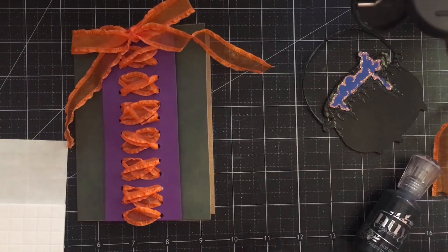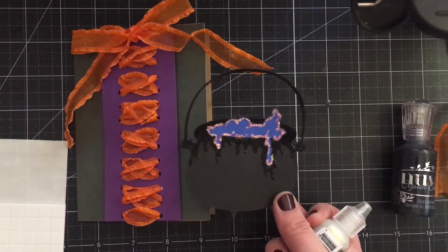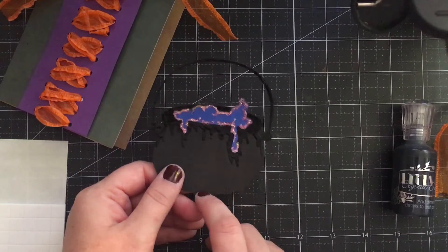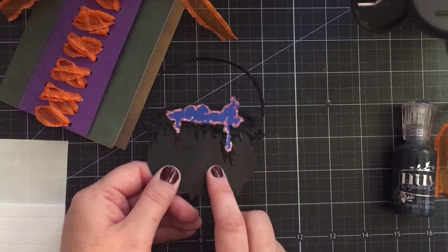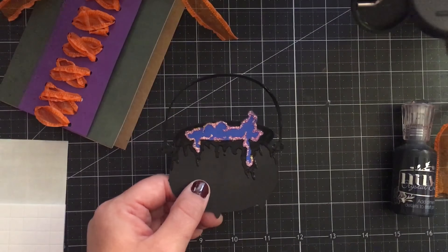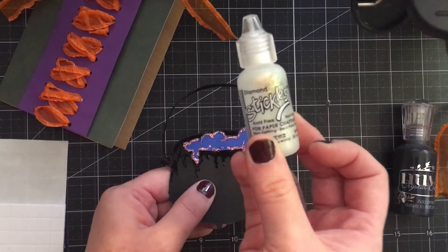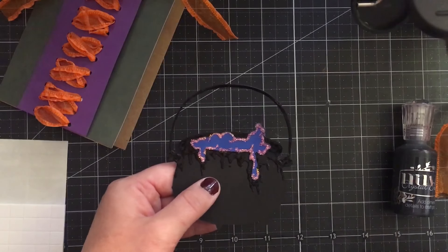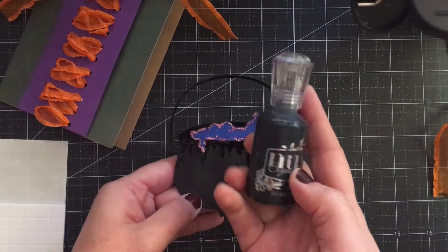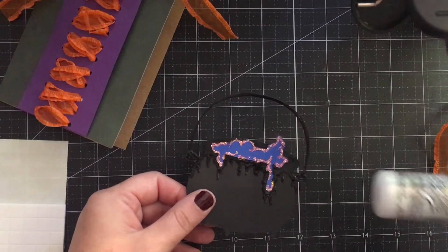You can leave it like that, or add the next step: cut out your cauldron with a little bit of potion using the Happy Hauntings Cricut cartridge. I cut it at about a 4-inch size, and the potion matches the same size so they fit inside each other — that's how it's designed. I did the blue potion with a little bit of diamond stickles to make it look more magical and potion-y. Then for the handle and dripping effect I used Nouveau crystal drops in ebony black, and you have to let that sit and dry for quite some time.